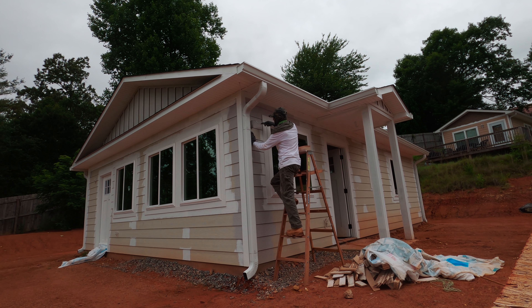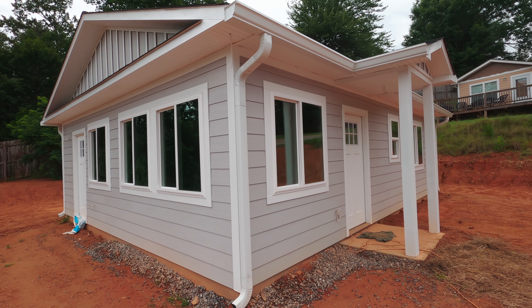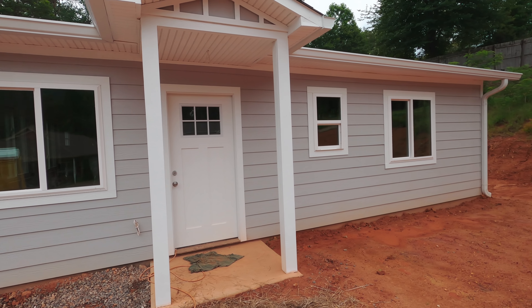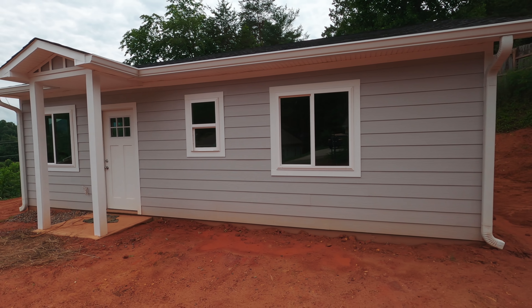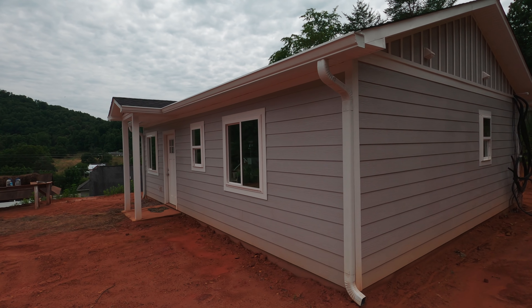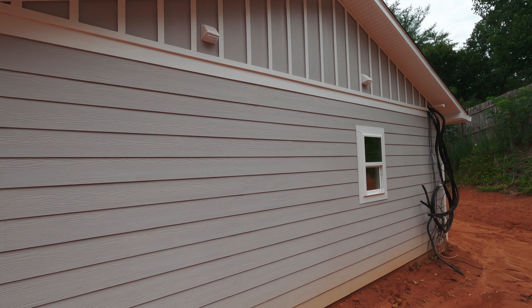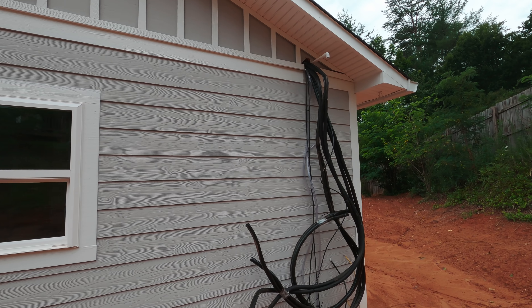I don't know if you can hear the thunder but we've got a storm coming. It took me about four days to finish this house. You can see a little discoloration on the bottom because the rain was bouncing off the ground and hitting the bottom row of siding, but that's not an issue — before I finish completely, the bottom two or three rows will get another coat of paint anyway to make that disappear. Not bad for less than 200 bucks.